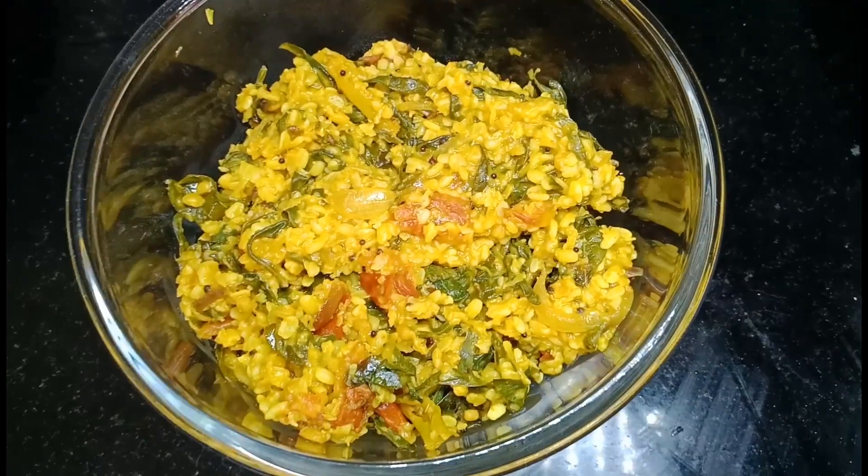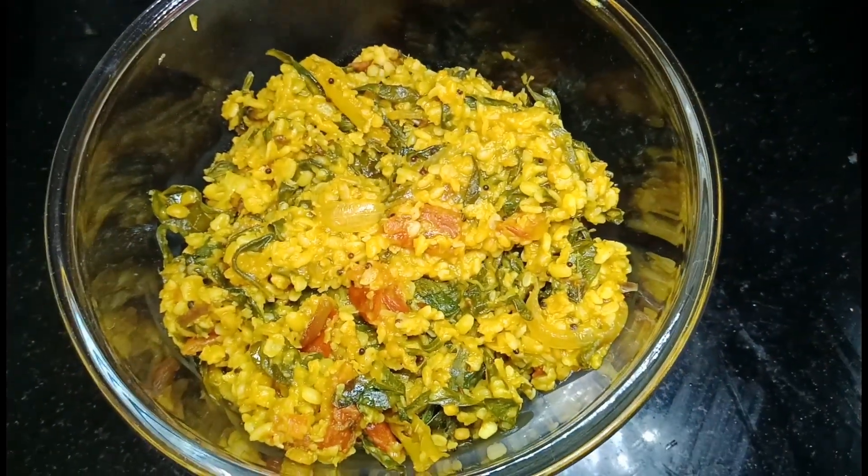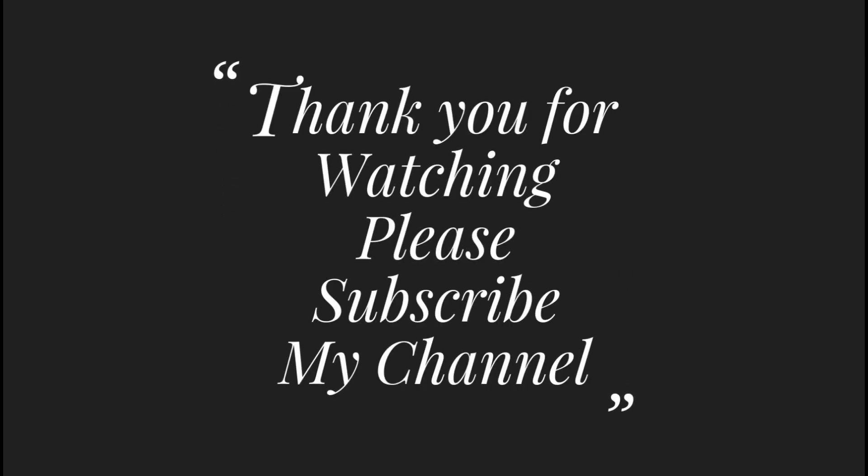Please like, share and comment. Also, subscribe to my channel. Thank you for watching.